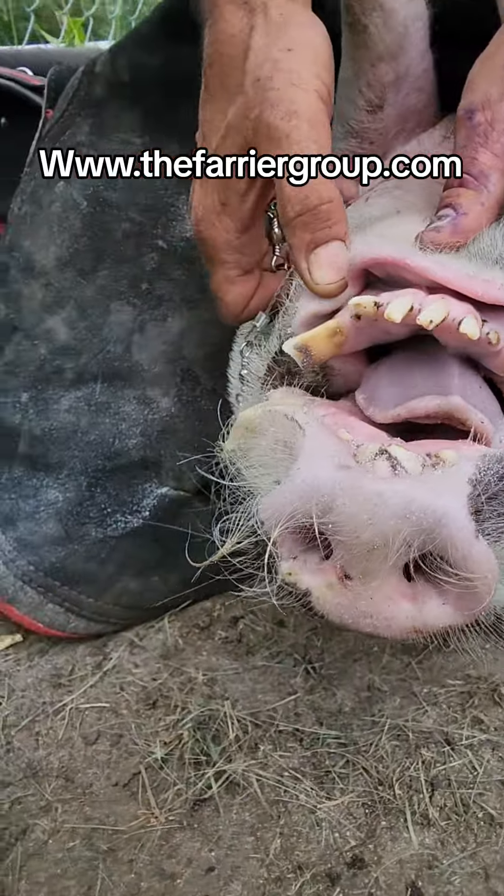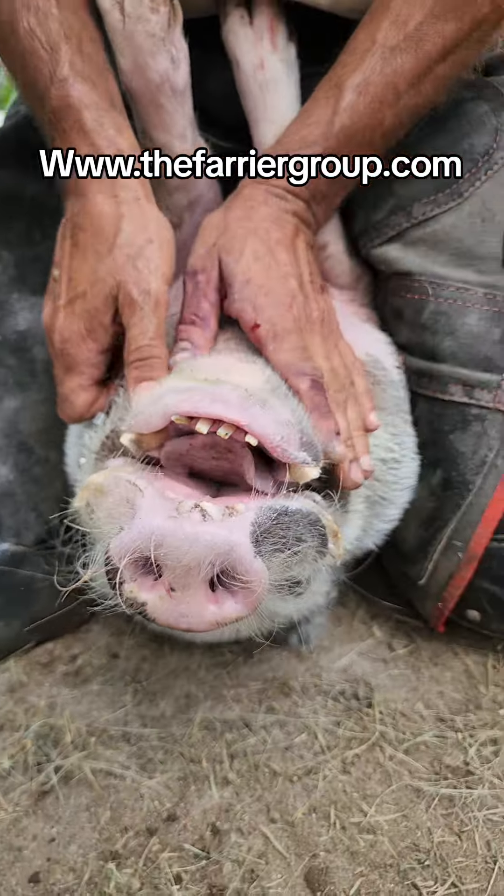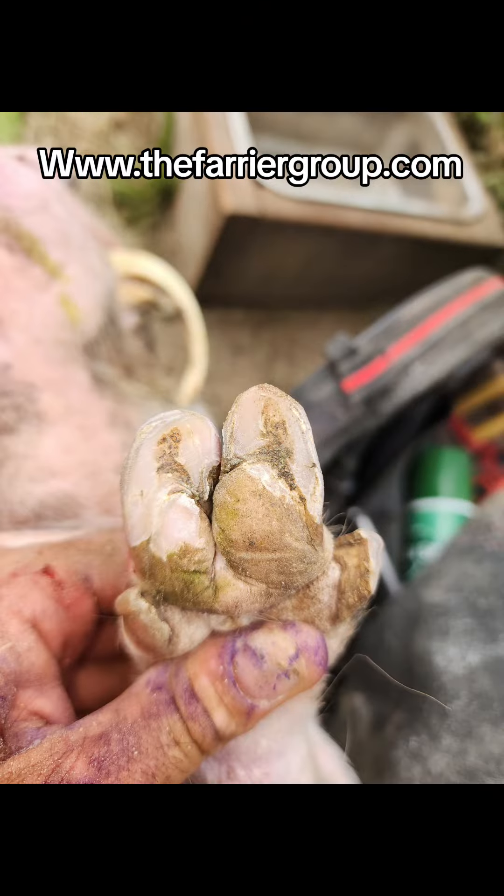If you've got any questions for your pigs, you can reach me at my website. Thanks for watching and we'll see you in the field.